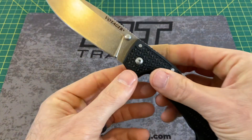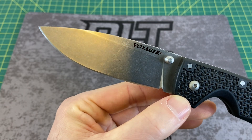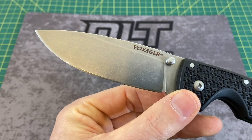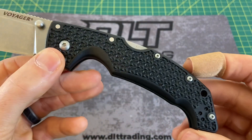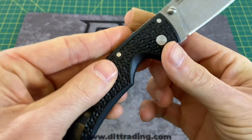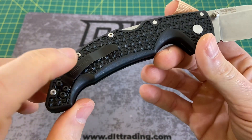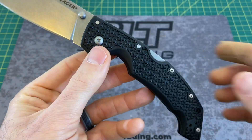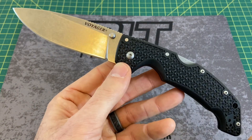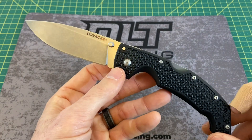Now let's take a look at some overall specs on this knife. We have an overall length of 9.25 inches, with a blade length coming in at 4 inches, and a blade width of 1.19 inches. Blade thickness is 130 thousandths, with a blade material of AUS-10A, and a drop point style blade with a flat grind. Handle length coming in at 5.25 inches, handle thickness of 640 thousandths, with a handle width of 1.14 inches. Polymer handle material with that good old strong triad lock. Right or left hand tip-up carry, and a weight coming in at a very respectable 4.7 ounces.